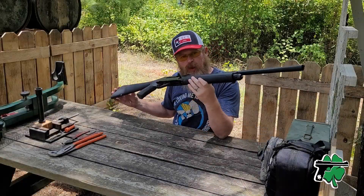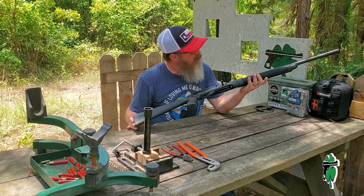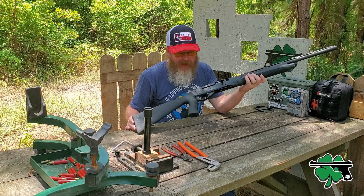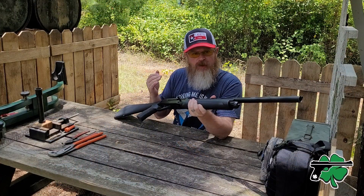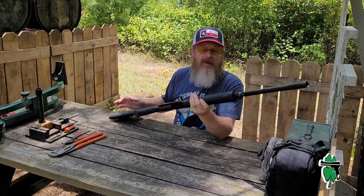I've had the Gerson MC312 Sport shotgun from the good folks at European American Armory for a while now. I want to add an extension to the mag tube on this thing, and it's not terribly difficult to do, but there are some things you want to look out for if you're doing that — and today that's what we're going to talk about.